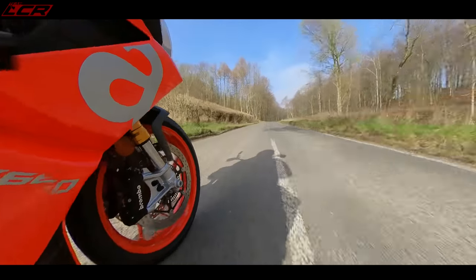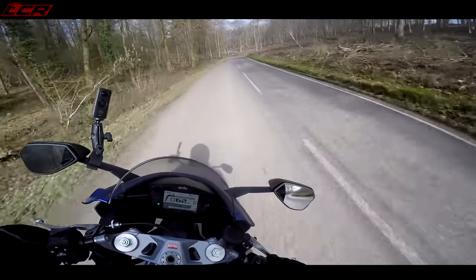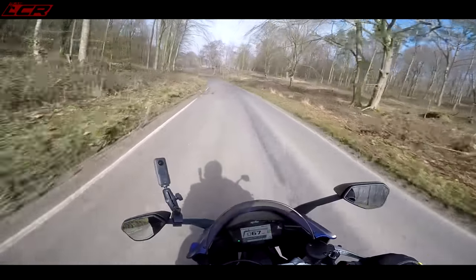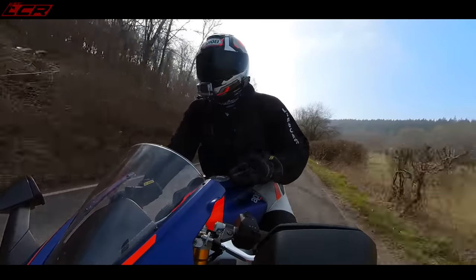I've ridden the CBR 650R and that bike left me wanting more — I was disappointed with that machine. But this feels like a super sport even though it doesn't quite have the top-end power. Everything else about it is feeling like a proper super sport bike. The tyres aren't even properly bedded in yet, so good jobs keeping it sensible!